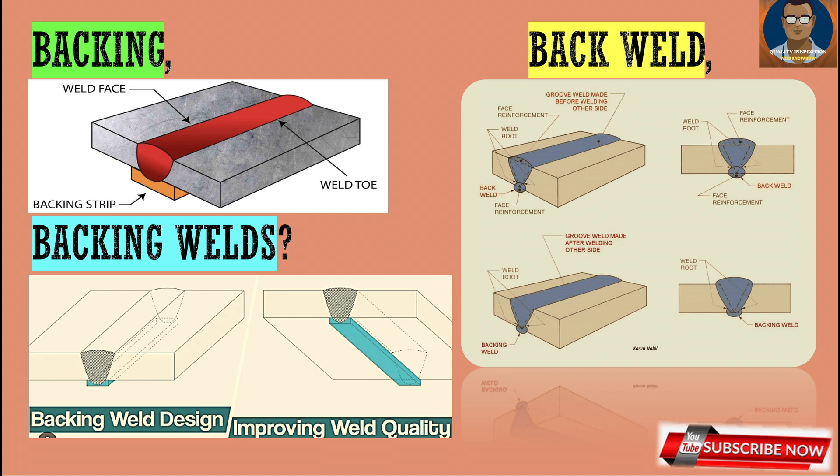Backing can be done by a back weld, which is the root pass. A back weld, also known as a root pass, is a weld bead made in the groove of a joint, followed by other welds applied on the root side. First we make the root, then we start hot pass, filling, and capping. The root is the primary weld called the root pass, and it can also be called backing for the welding. Its primary purpose is to ensure complete joint penetration, termed as CJP.